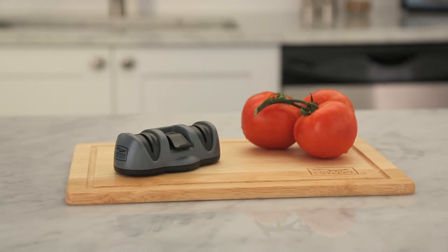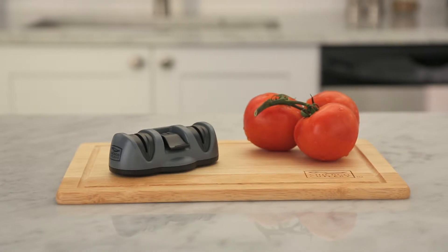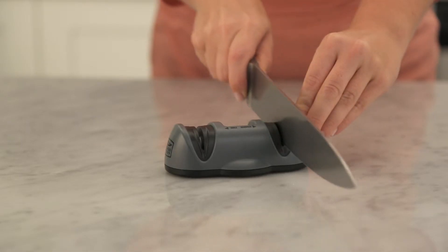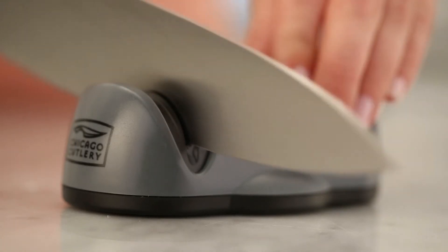The Chicago Cutlery Dual Stage Knife Sharpener provides the ability to hone and sharpen your knives at home. It features two sharpening modules: a coarse module that evens out rough edges, while the fine module smooths the blade for a fine, sharp edge.